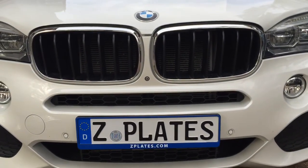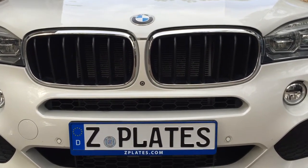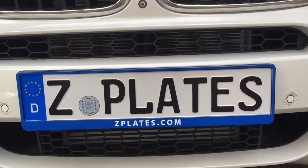So there you go — custom European frames with any color combination, any font, and any text that you can dream up. So now you can really customize your ride. Alright guys, have a great weekend. We'll see you early next week.